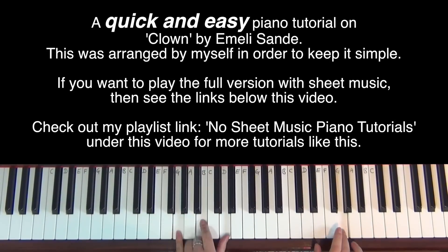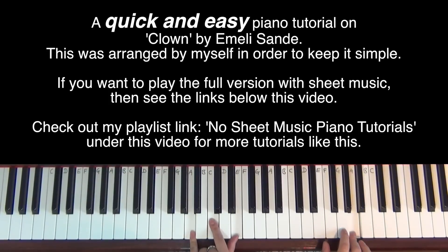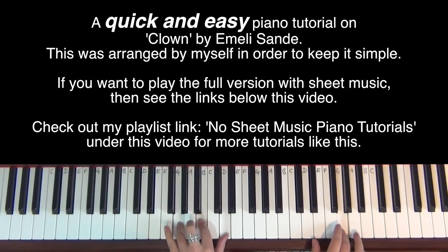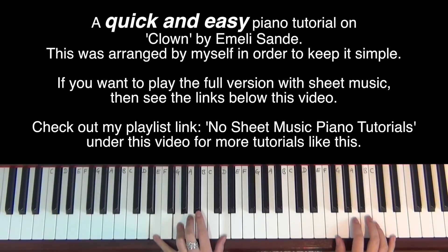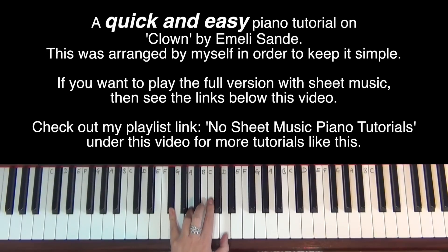So: G chord, change the B to A — C sus 2, A minor, C major, D sus 4. And that repeats again.